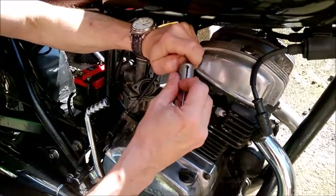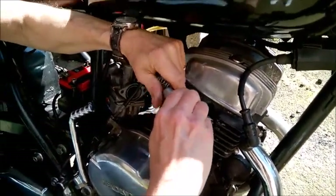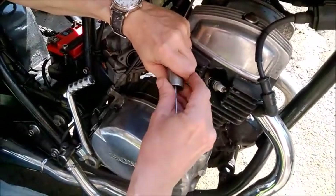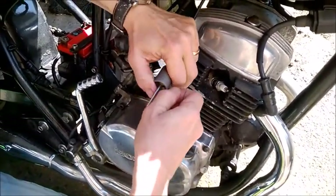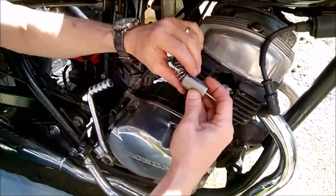Get the wire through the slot and let the spring go, push it down, and hook the wire back into its location.